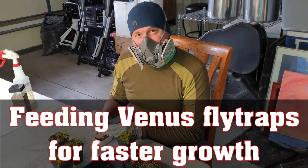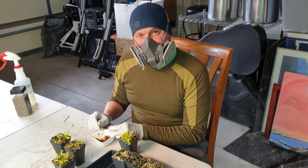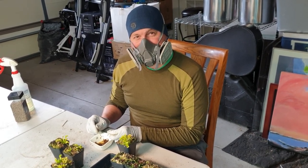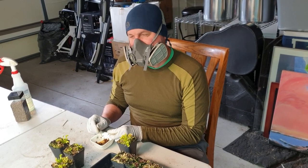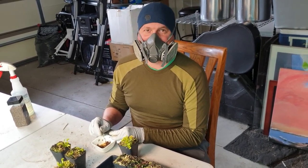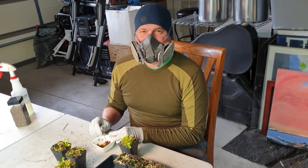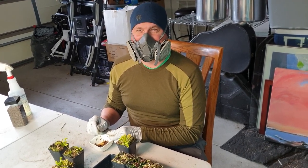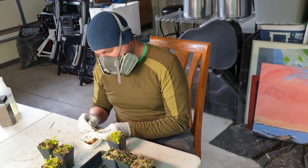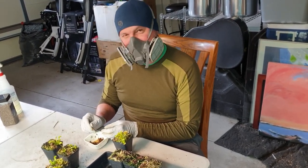Hi everyone, it's Leah and Matt at Flytrap Store. Matt is out in the garage feeding baby flytraps and he has this mask on because he has a serious allergy to freeze-dried bloodworms. One year he got it in his eye and he looked like a pirate — he couldn't open one eye. Anyway, here we go.